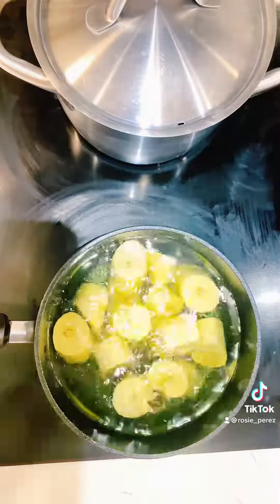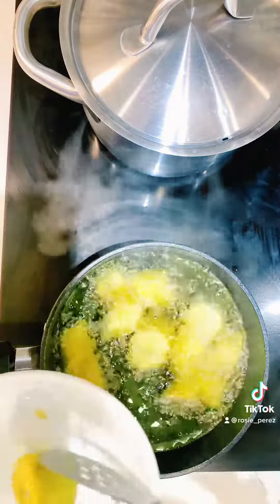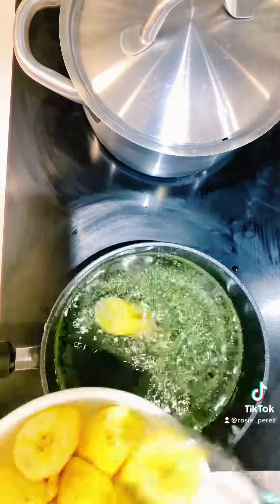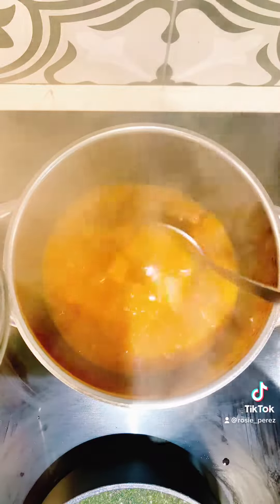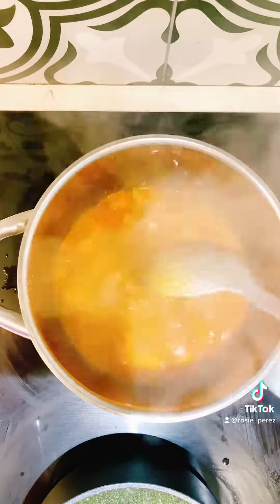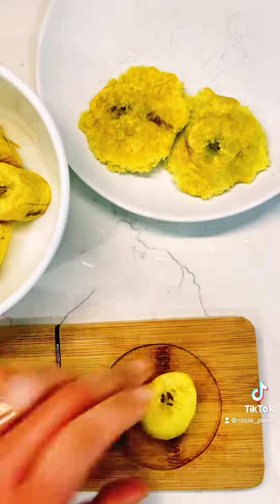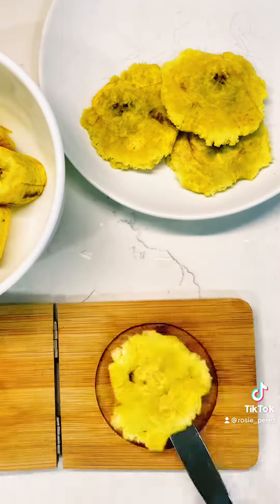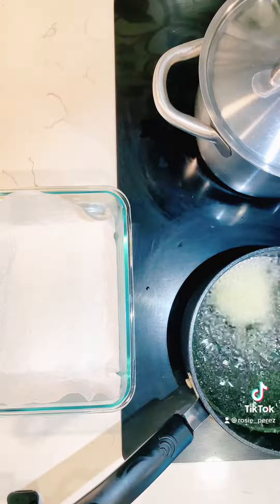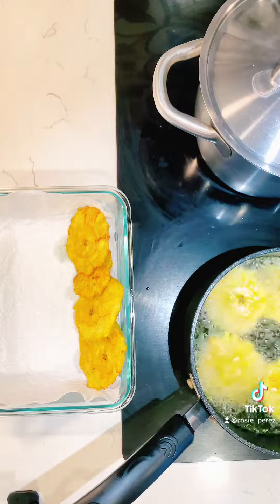To make the tostones, heat cooking oil and place the plantains one at a time. Turn them over once you see that they are getting brown, then remove from the oil and set aside. Mix the beans one more time — see how nice and thick they are? Drop the heat to low as they are done. Now let's smash the tostones. With a tostonera, gently flatten each fried plantain piece — you can also use the bottom of a plate. Fry the tostones, turning them until golden brown, and transfer to a paper towel plate.